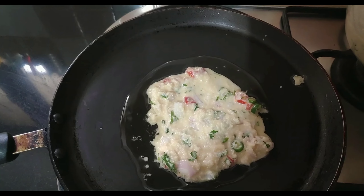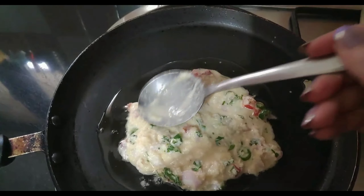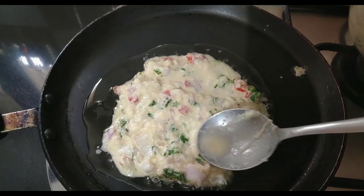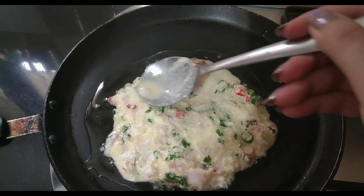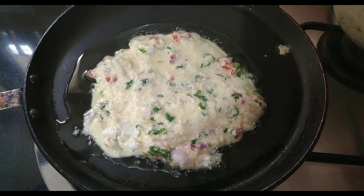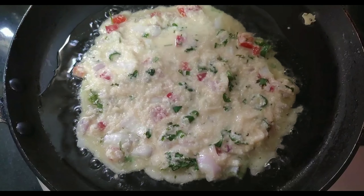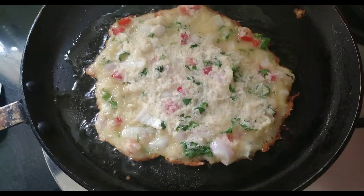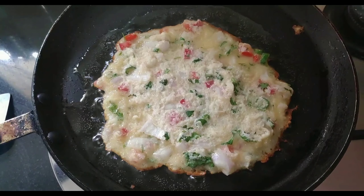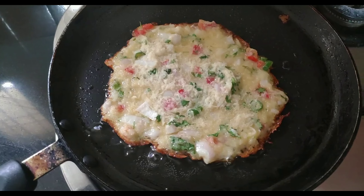Then I will add dahi — almost 6 tablespoons of dahi. It will be soft from the dahi, so definitely add dahi. Everything is healthy and very tasty. If you have it in the morning it is really good, very easy to make and very fast. After that I will add salt, then almost 3 cups of water and mix it. It should not be too thick or too watery — this is the kind of consistency we need.